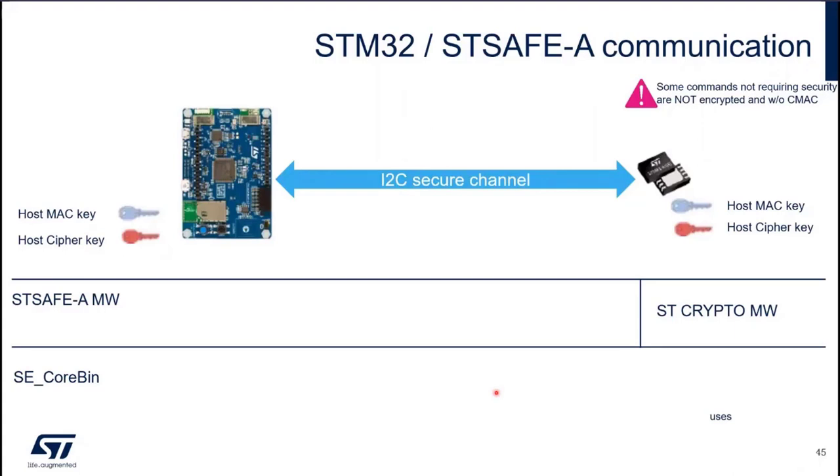It's good to have a secure element, but it's more important to have secure communication between the STM32 and the secure element. To do so, we use an I2C secure channel. To have this I2C secure channel, we need a host MAC key to authenticate the communication and a host cipher key. These keys are stored in the firewall on the STM32 side and they are also present in the STSAFE-A. Thanks to these keys, we can have this secure communication.